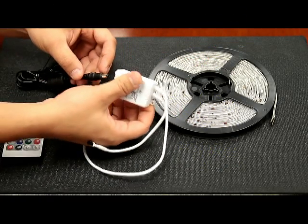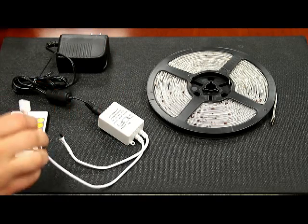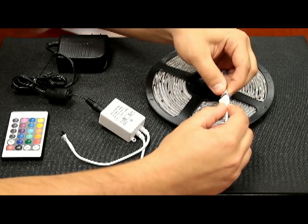First, hook your 12 volt DC power supply into your RGB remote control box. Next, hook the box up into the flexible RGB waterproof tape.